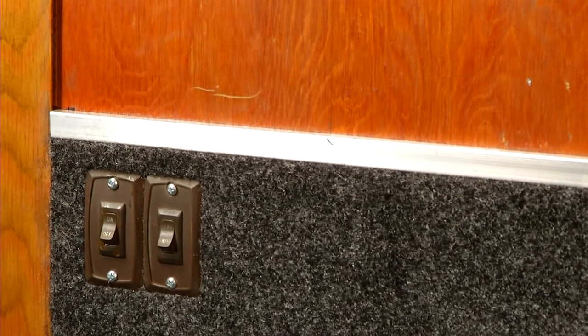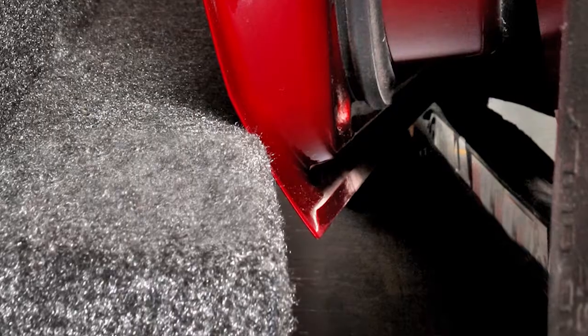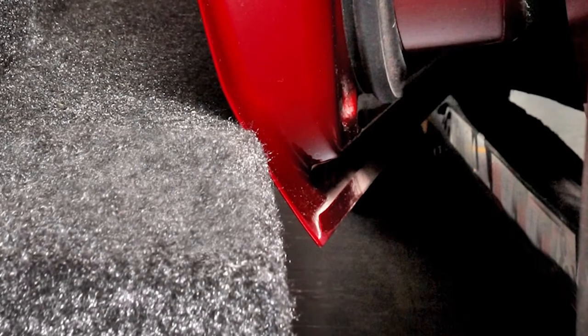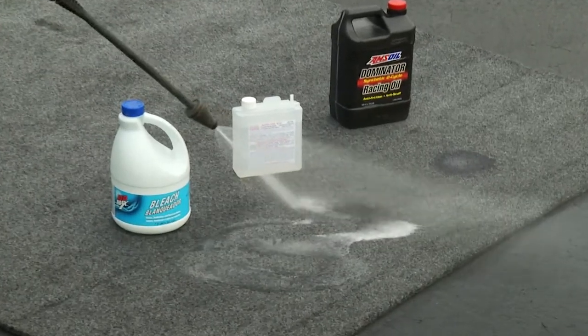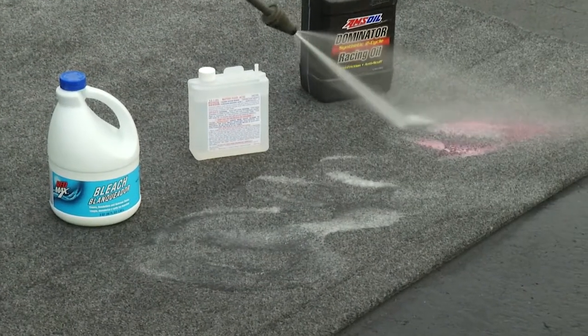TrailerWare is constructed of 100% polypropylene fibers — essentially plastic — bonded to quarter-inch thick closed-cell foam. It looks and feels like carpet, but is rugged enough for exterior use. TrailerWare is water and stain resistant, holds up to harsh chemicals, and won't mold or mildew.